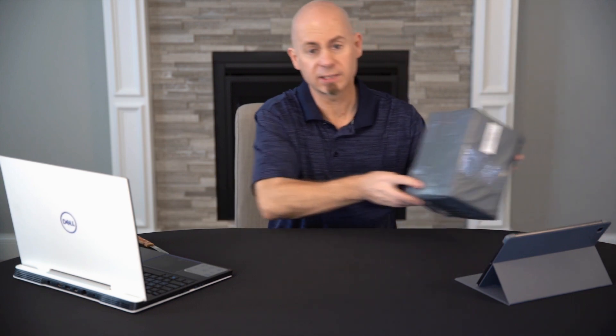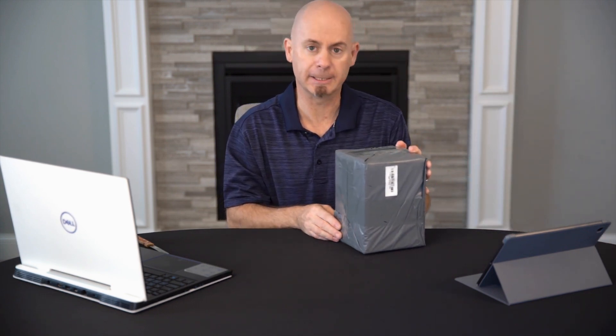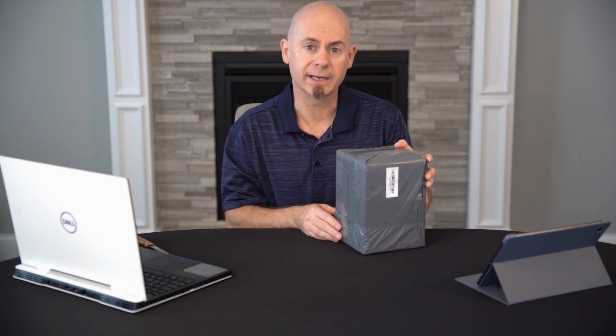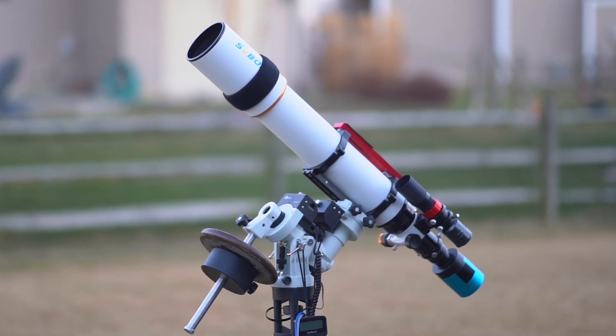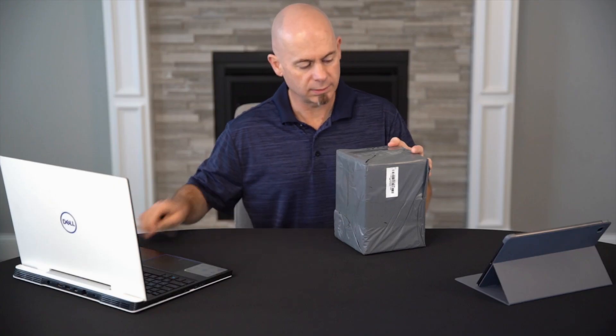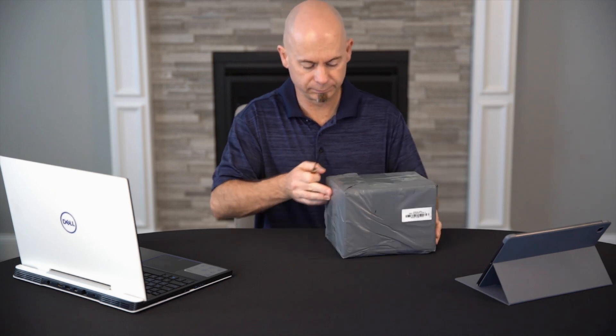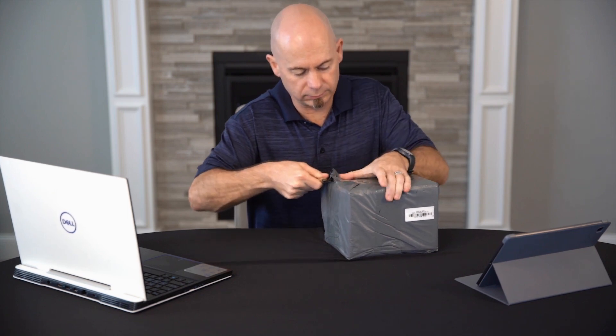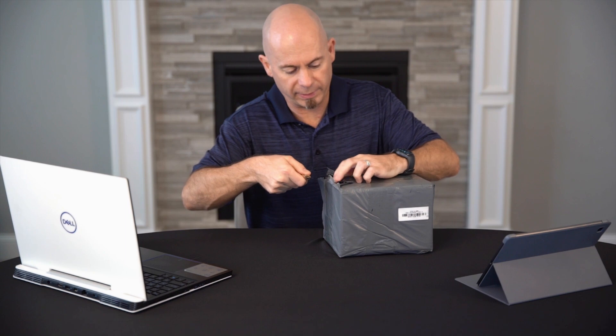Welcome to my channel. Today we're going to do an unboxing video of an SVBony SV605CC cooled one-shot color astro camera. SVBony sent this to me for evaluation. I'm going to start with the unboxing, and hopefully this week, if the weather allows, I'm going to do some imaging with this camera using my SV503-102ED refractor telescope. Let's see what's inside this box — it's well-packed for sure.